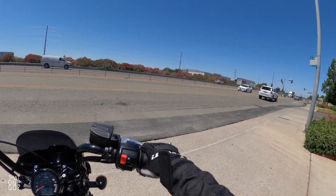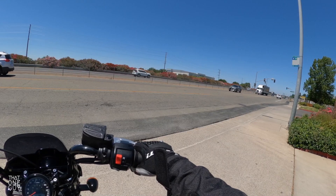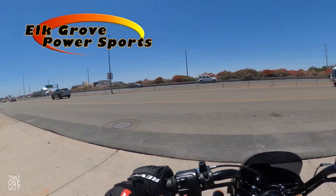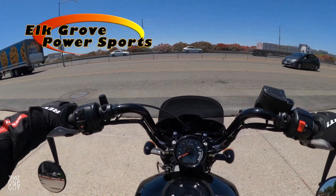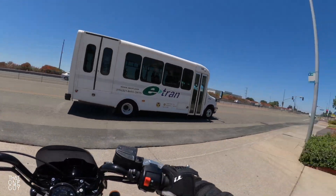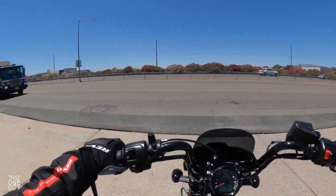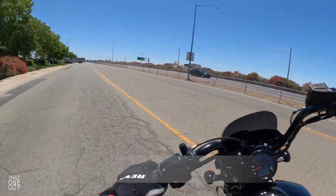Alright guys, this is the bike we've been waiting for. Today I showed up first thing to ride motorcycles this morning at the Indian Demo event here at Elk Grove Power Sports in Elk Grove, California. And finally got on it. When I first got here the battery was dead even though it had only been taken out once, but they got a new battery in, made sure it was charged, and away we go on the 2022 Indian Scout Rogue.